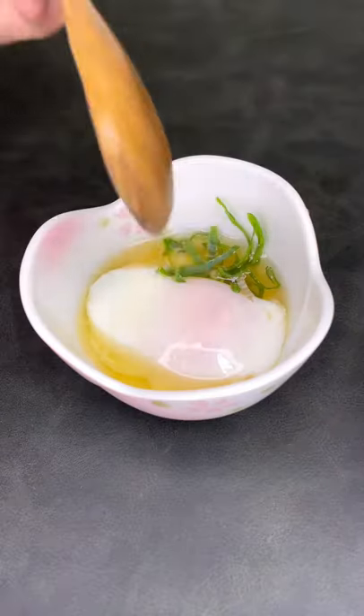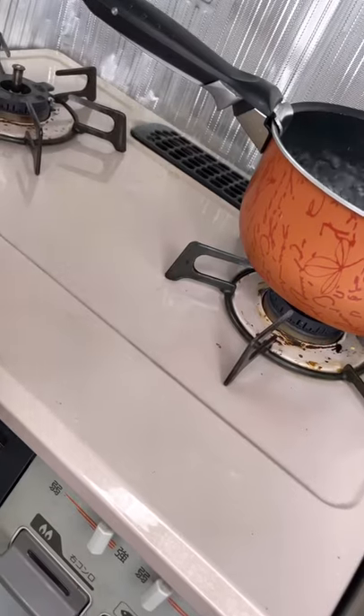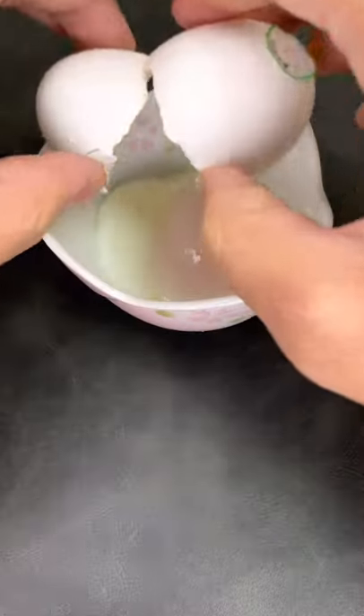For day 7 of the egg challenge, we're making a hot spring egg, also known as an onsen tamago in Japanese. One of the biggest differences between this and a regular boiled egg is that after our water comes to a boil, we're gonna turn off the heat, add a little bit of cold water, and place our eggs in the pot to sit for about 12 or so minutes.